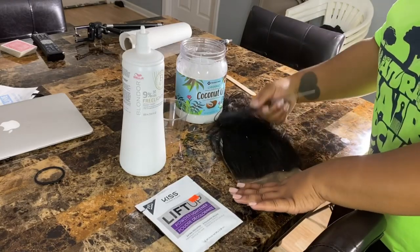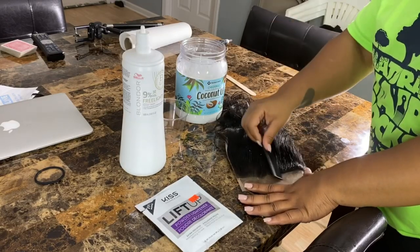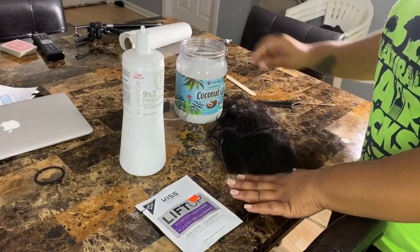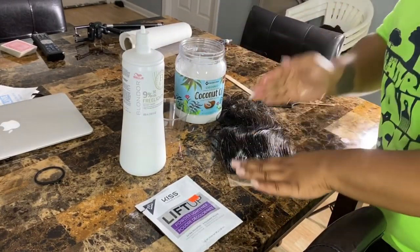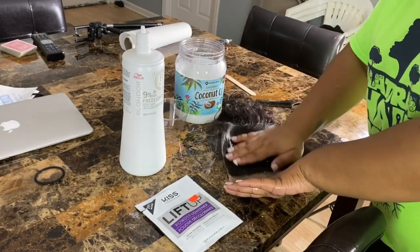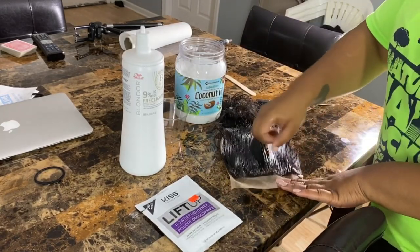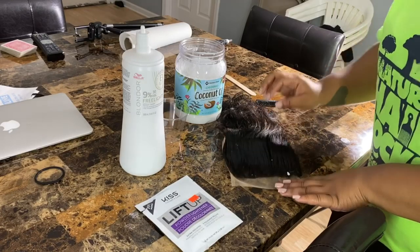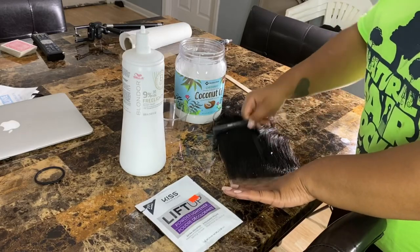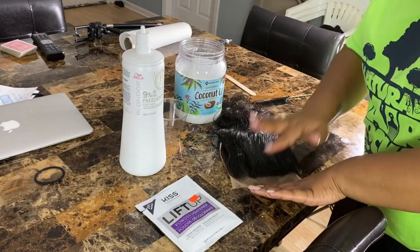I comb it in just to get these baby hairs back. I grab a little bit more because what I'm finding is I always get bleach on the hair, so this way I figure it will at least slow the process down on the hair — trying to get these little hairs.